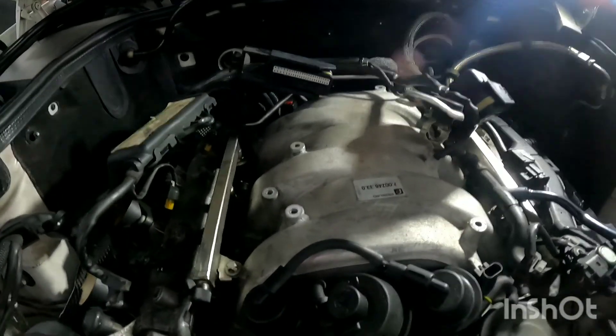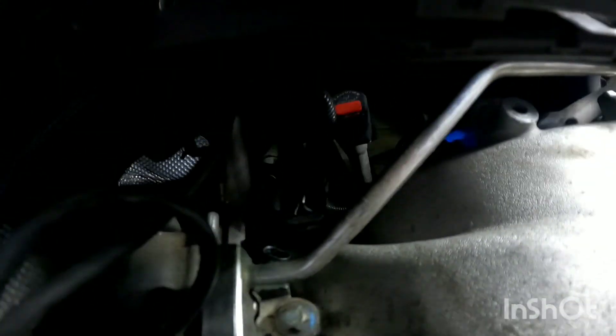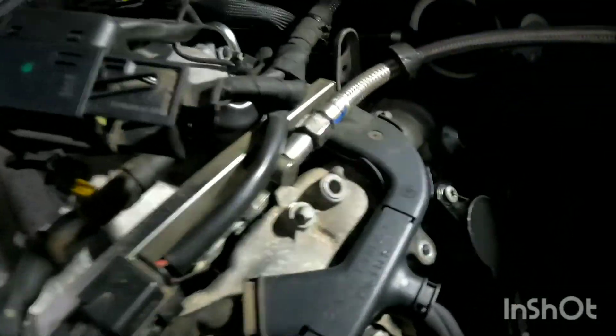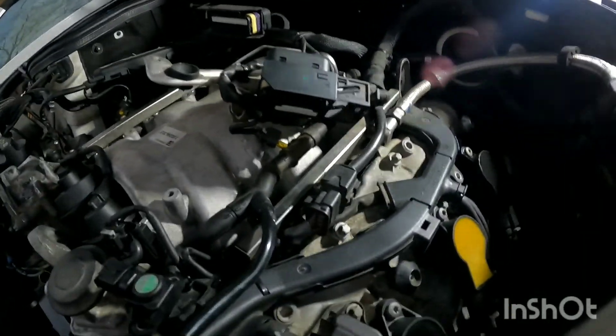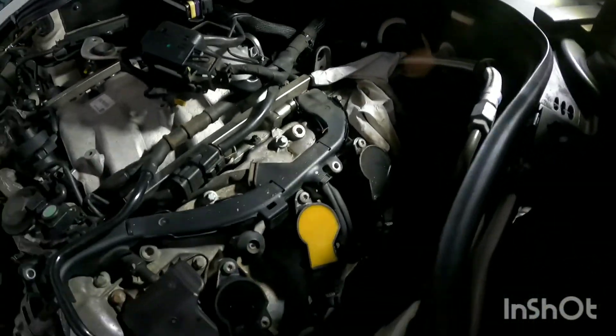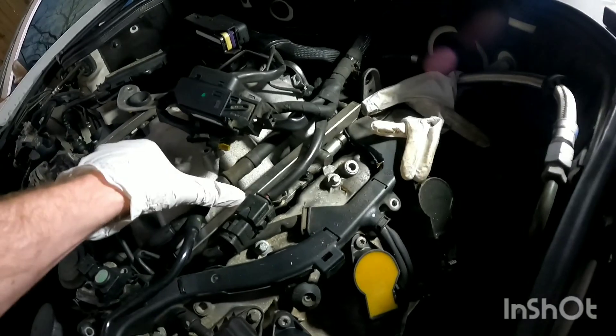After letting the pressure out of the fuel line, make sure you unplug this cord right back here. Also disconnect this vacuum line from this piece. Then we're going to unscrew the fuel line — it's a 17mm. Make sure you have some type of old rag or shop cloth underneath because gas is going to leak out even though we released the pressure. Make sure you get your fuel line covered up — I put mine in a glove so nothing gets in there.